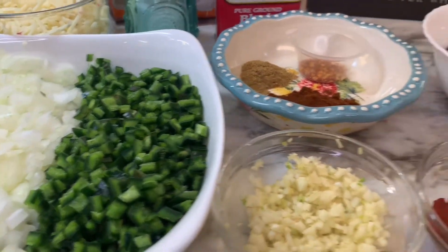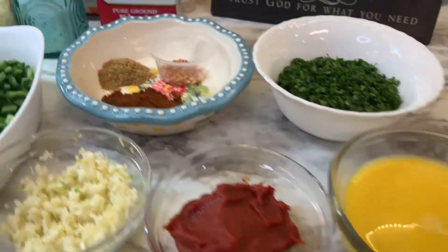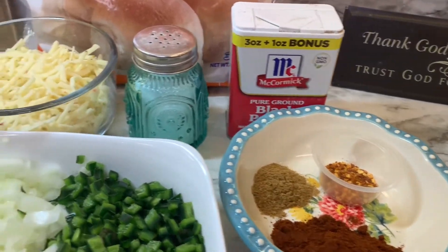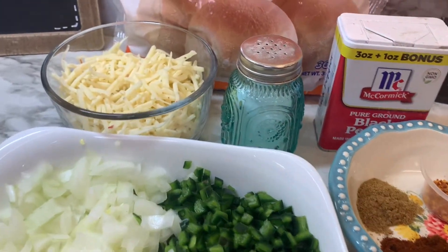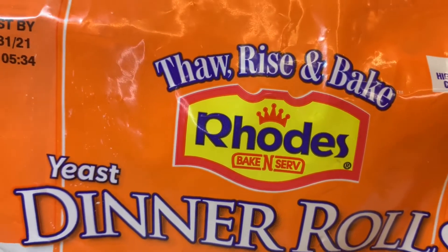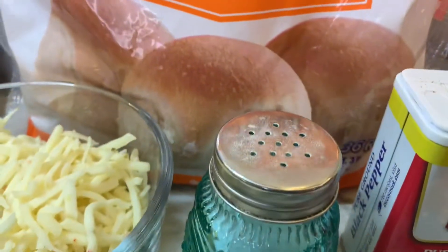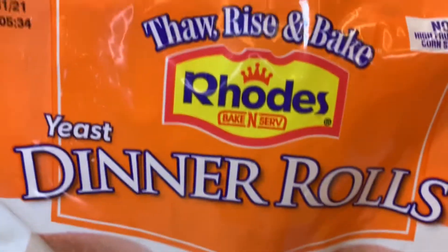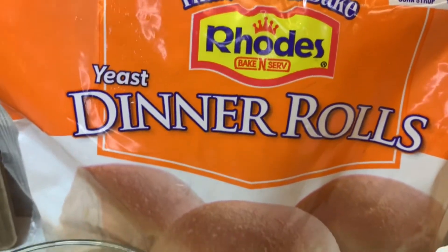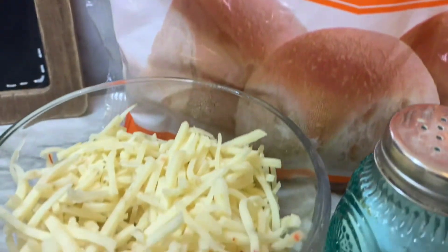Now it does take a little time to make because you do have to thaw the rolls and let them proof for about two to three hours, but while that's proofing you can also get everything else together. In this recipe Rhodes yeast dinner rolls is what was used, and you thaw, rise, and bake these — I used 20 of them, which is what the recipe called for.